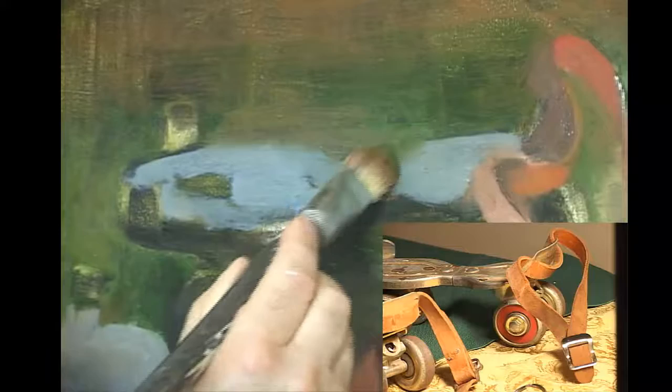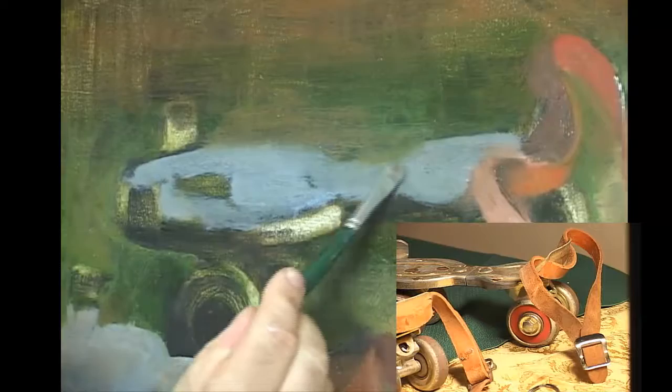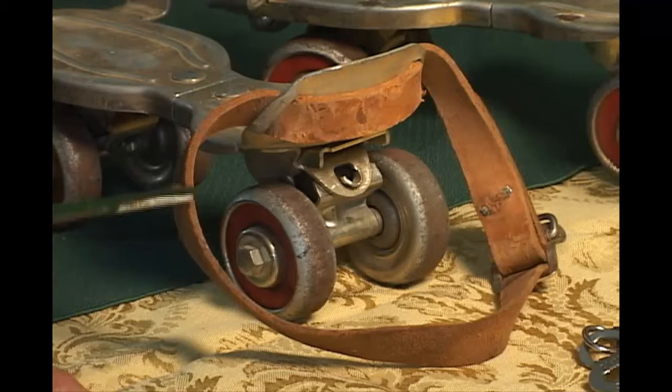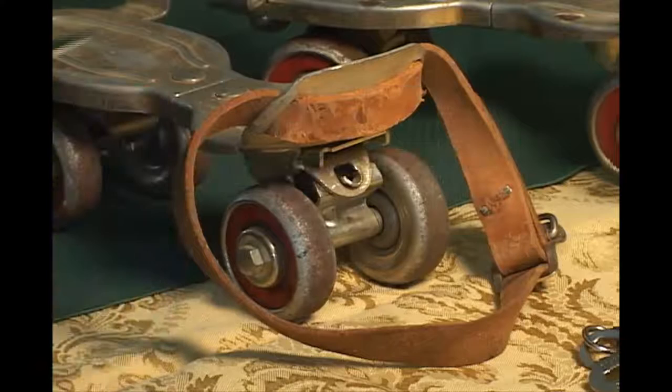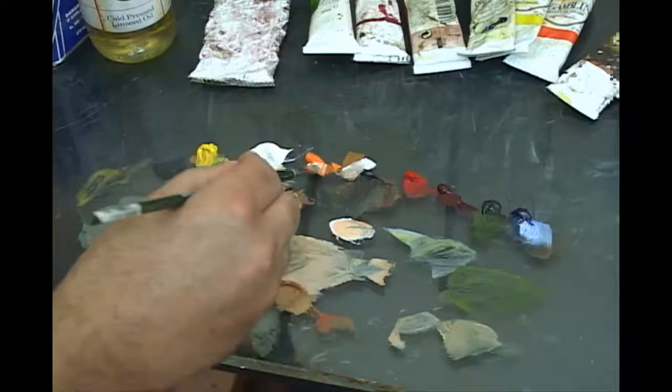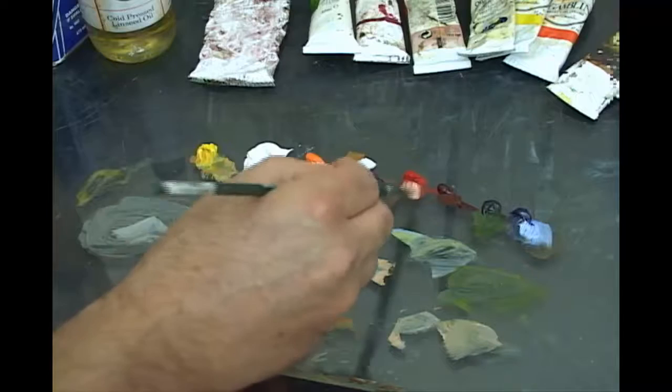I can bring the greenish red right down through like that and then paint right back on top. With maybe a number three brush, I'll indicate these lights right along the sides of these leather straps. For that we'll use a little bit of the cad orange, white, and maybe a tinge of red. There's some over here, a few back here, and then obviously the rear skate. So I'm going to grab some titanium white, some cad orange, maybe a tiny bit of red — sort of a red-orange, orange-red.